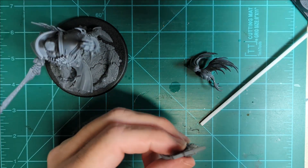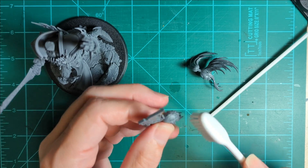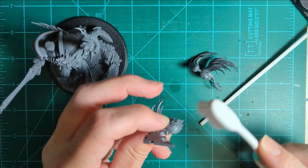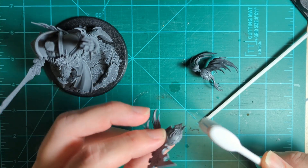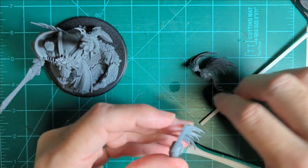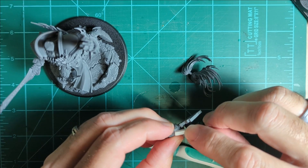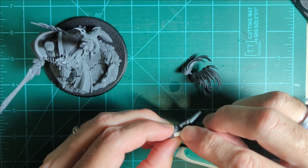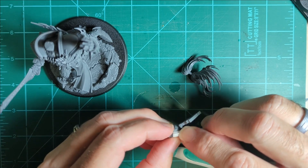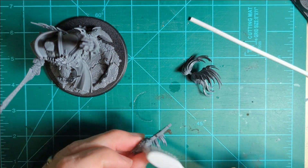Then grab your old toothbrush and that should get off all the plastic dust. That's looking a lot better — this side's not so much. I might have to drop just a little bit of glue down on there again. I've got miniatures all over the place.